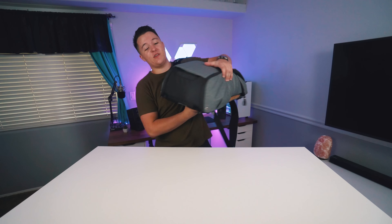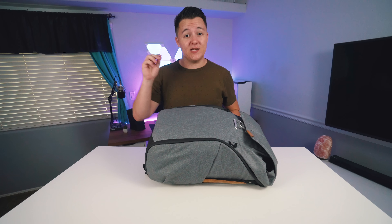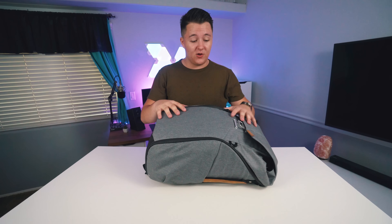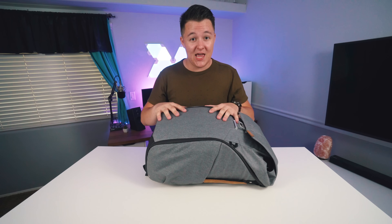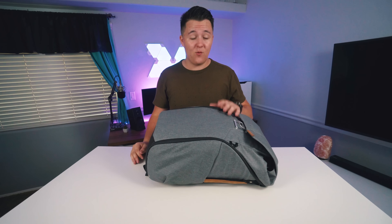Hey guys, Nick here and welcome back to another video. Today I'm gonna be sharing with you the camera gear, the electronics, and everything I'm gonna be taking with me on my month-long adventure across Europe. I've done a lot of research to make this as efficient as humanly possible. The goal was to stay as light and as versatile as possible so I can get the shot whenever I need without it being too heavy and cumbersome.